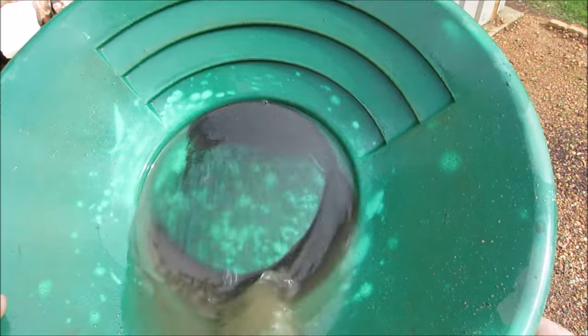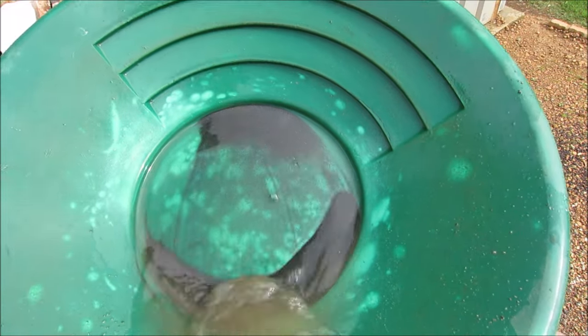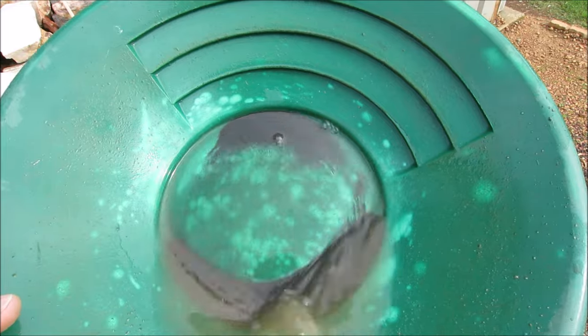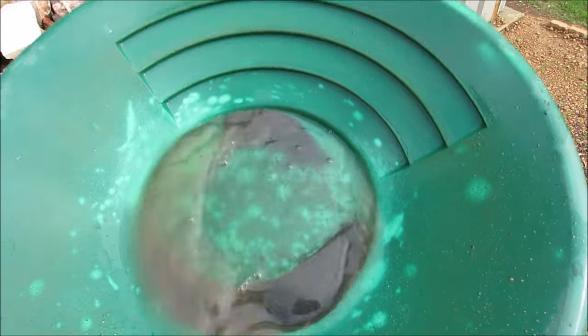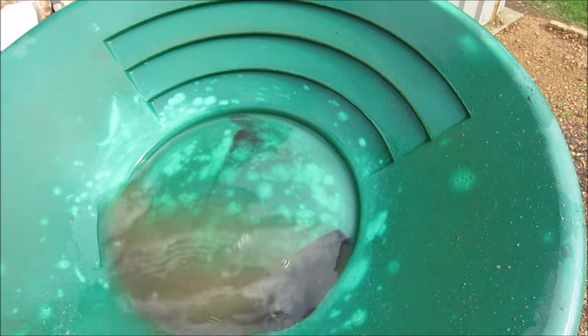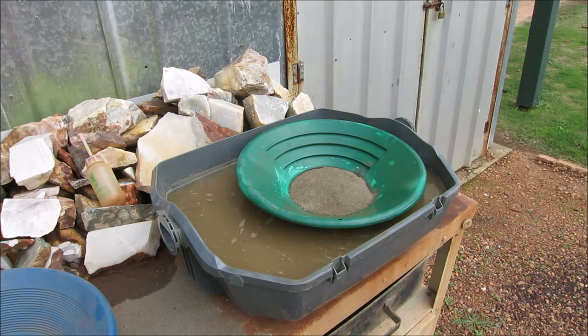We might be lucky if we actually get any visual gold out of this material, because I'm thinking that the gold is in there but it's locked up in the sulfides. That'll be another video for me to do — roast the sulfides, smelt them and recover the fine gold, as I've done before in my past videos. No gold guys, can't see any. I'd have to look under the microscope. There possibly would be some fine gold in there, but really fine. I'll keep panning.